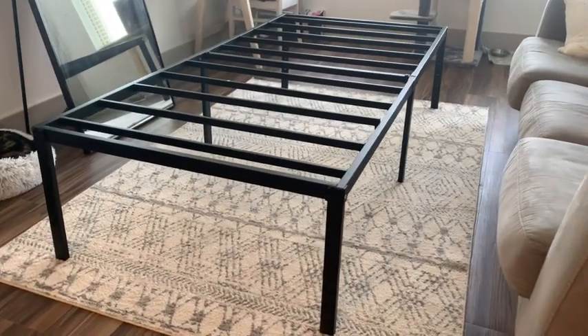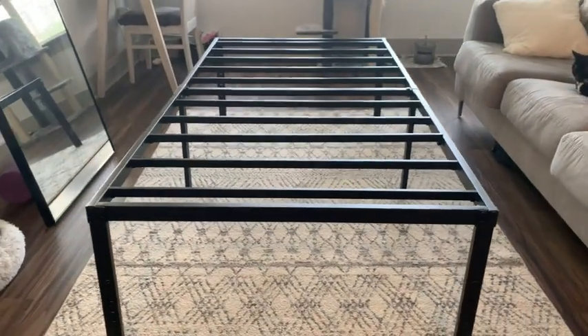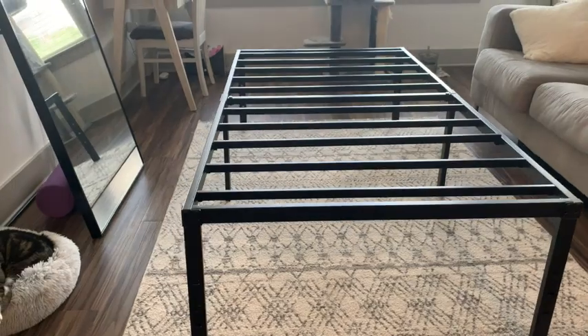So if you're looking for a bed frame that sits high above the ground, looks super modern, and is very durable, I would highly recommend this one.